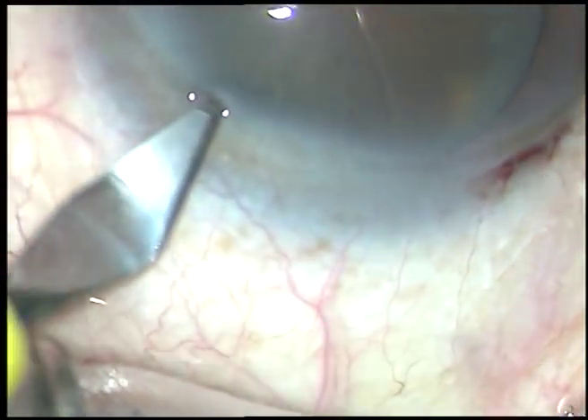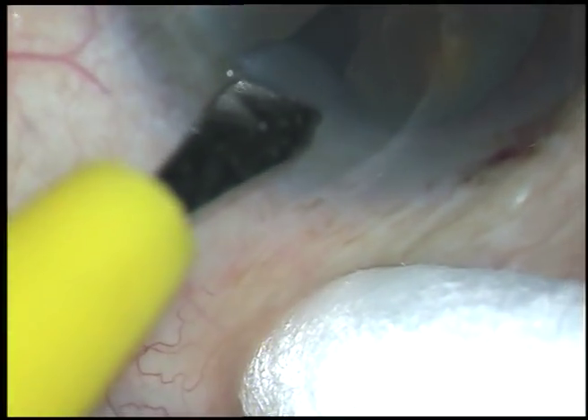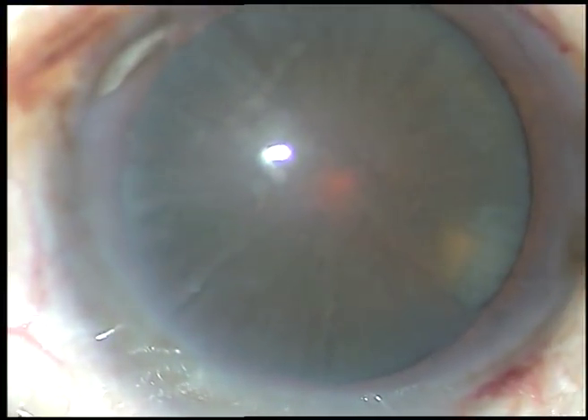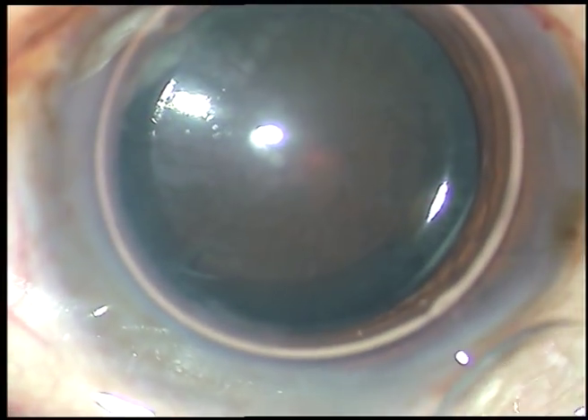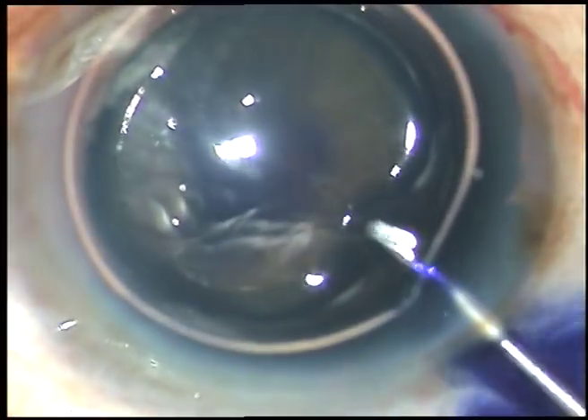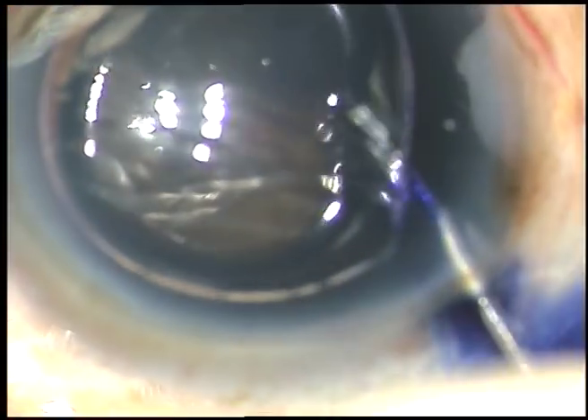By this time, in this case, all the incisions have been made. Now, I am going to stain the anterior capsule with Trypan Blue dye. In hard cataracts, because of low contrast, I stain the anterior capsule with Trypan Blue dye.